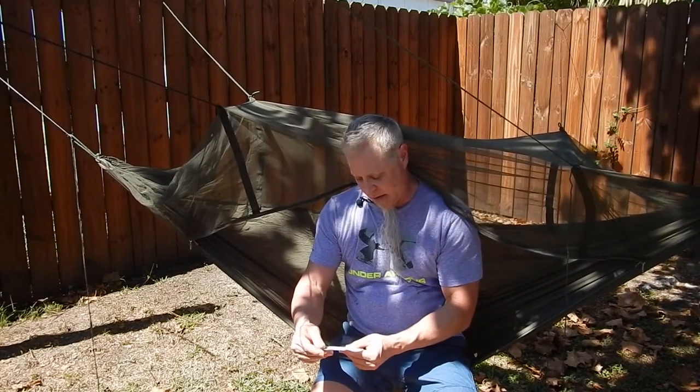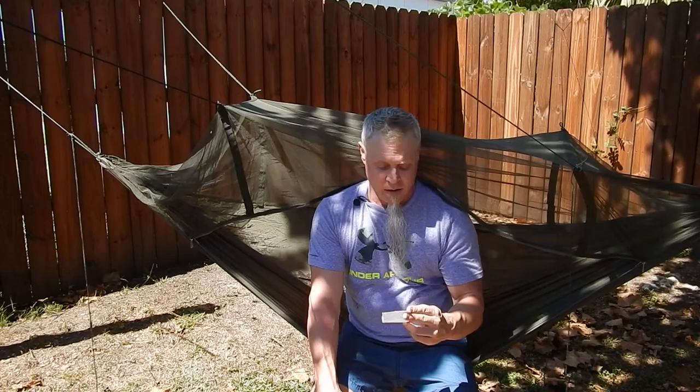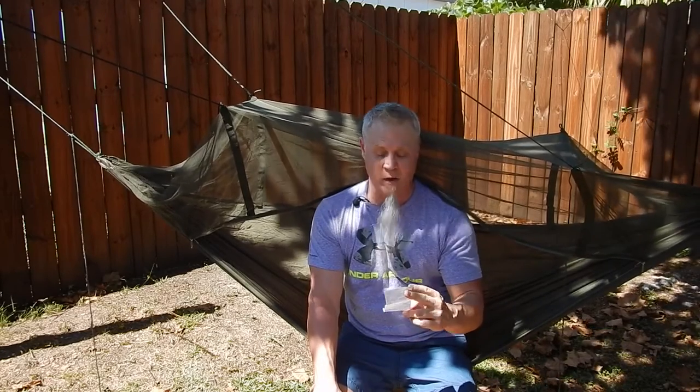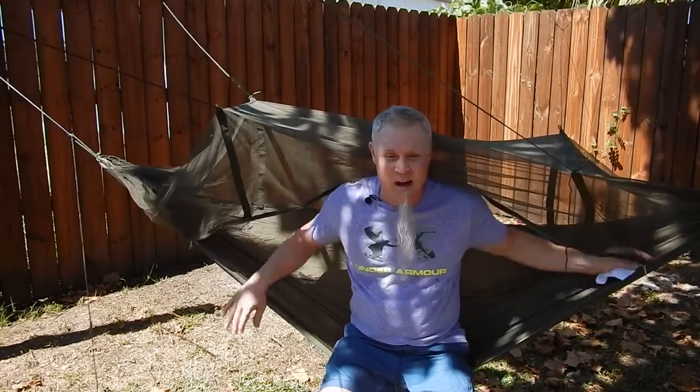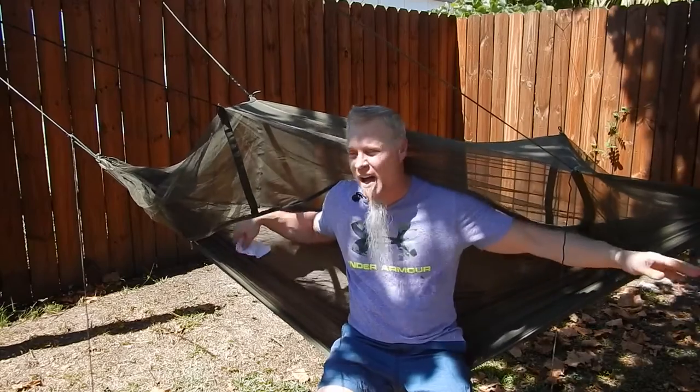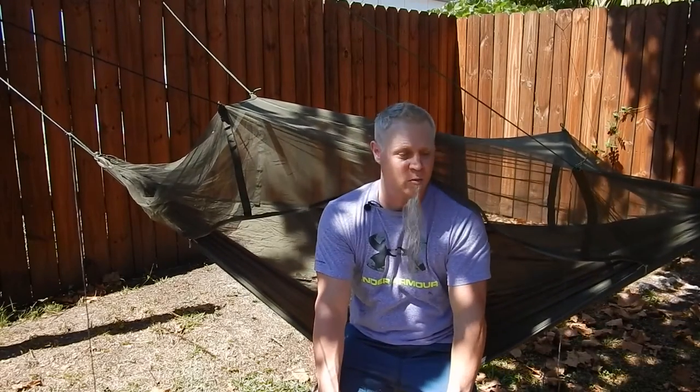Anyway guys, this is the GearBest.com hammock. The price is $29.46 with free shipping. It's called the Casual Outdoor Camping Hammock with Bug Net. They also sell a version without the bug net, but without the bug net it's still going to be too short — I'm 5'8" and I don't know if whoever makes this hammock is accounting for the diagonal sleeping position. If you have any questions, shoot me a message. If you liked this review give me a like, if not, give me a dislike.